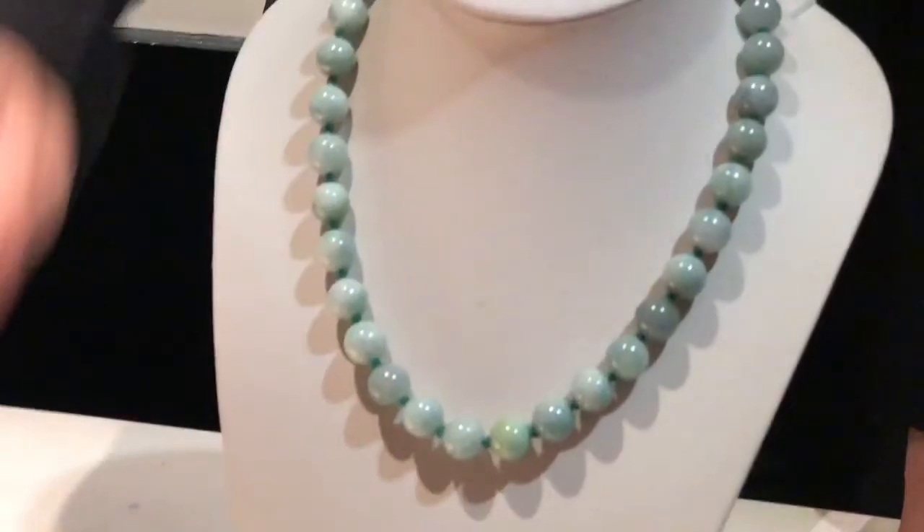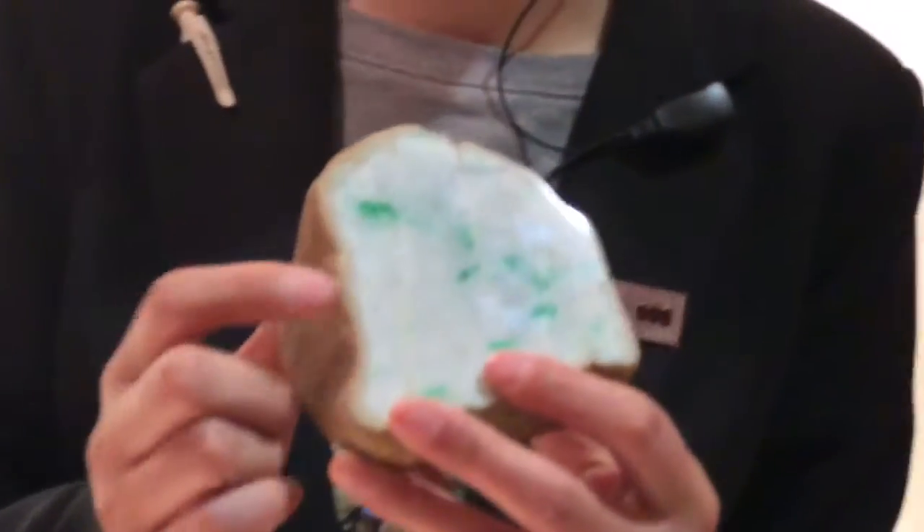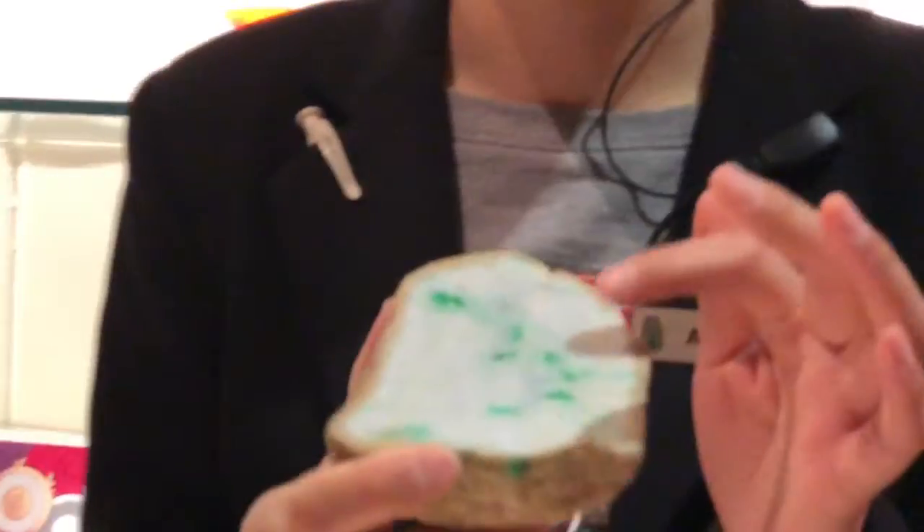The harder the jade, the better. This is the hardest jade in the jade family — we call it jadeite, j-a-d-e-i-t-e. The hardness of this is close to diamond. Diamond hardness is about 10 degrees; this one is 8.3 degrees — very hard. You can see the green color — look at this apple green color.